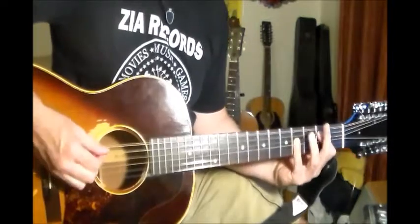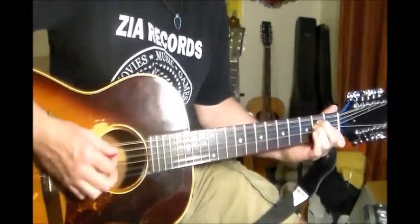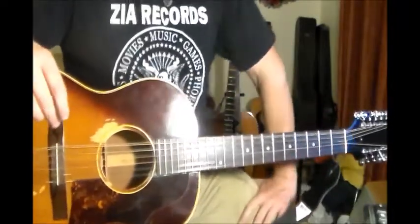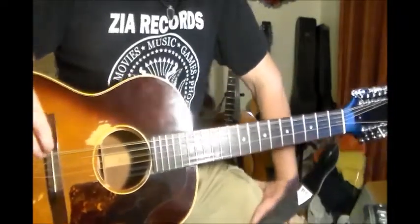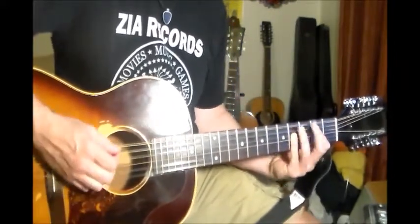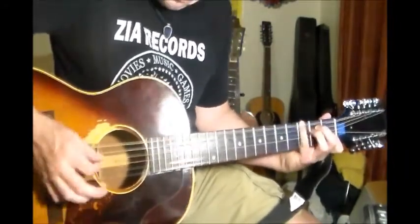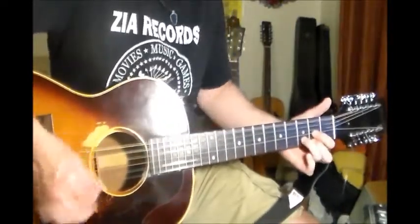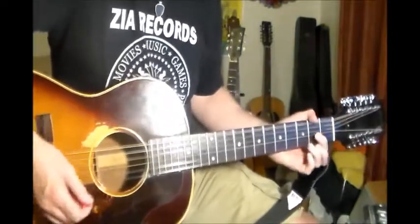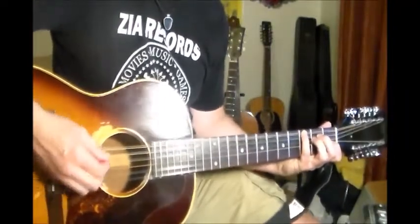Then you're going to go to a B, back to A. And that's really all it is throughout the whole song. It's just going from B, to A, and then E. And instead of just playing the D to E, you could alternate that other lick from the beginning in there.